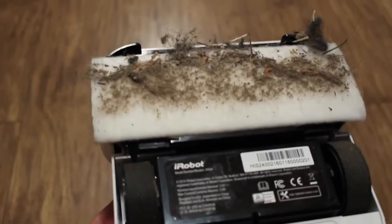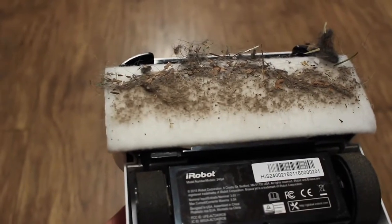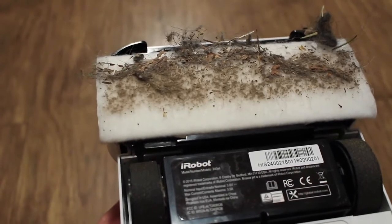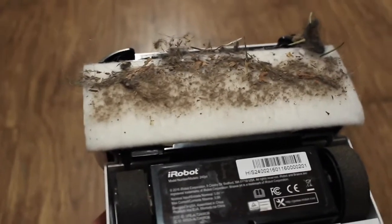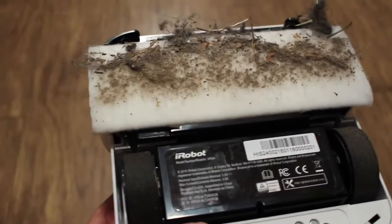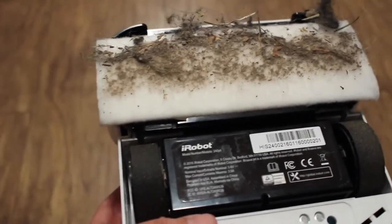That was about three minutes of the iRobot Braava Jet dry sweeping with the dry sweeping pad. I do sweep my floors — you obviously can't tell that by this — but that just gives you an idea of how much that pad can pick up.